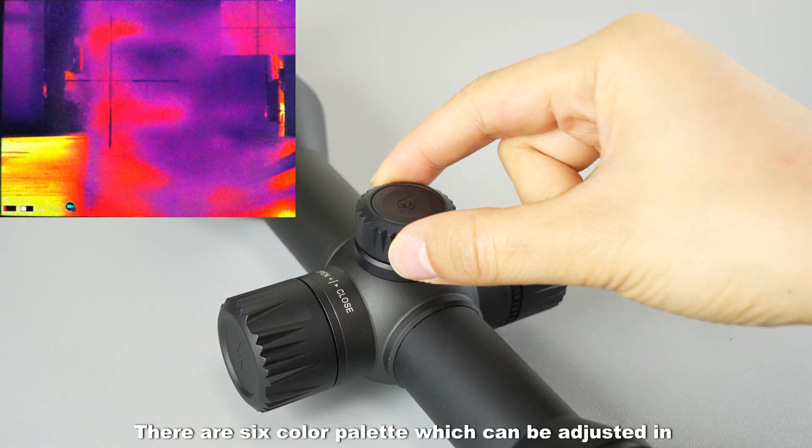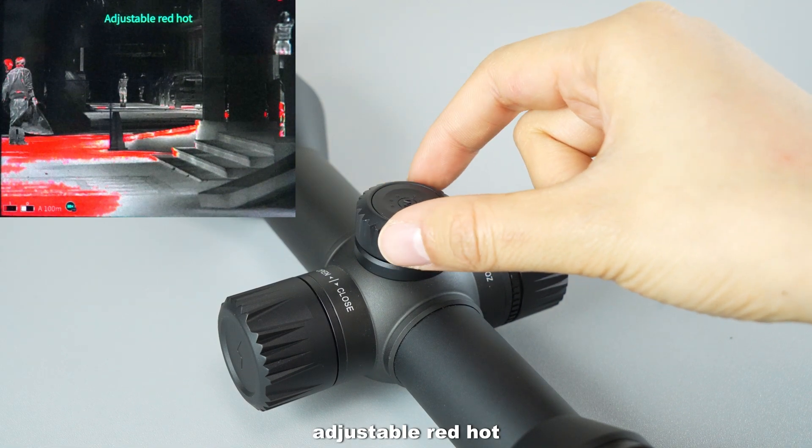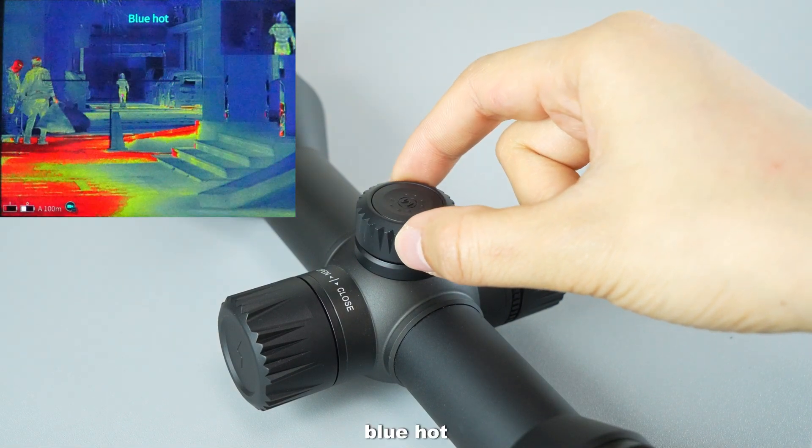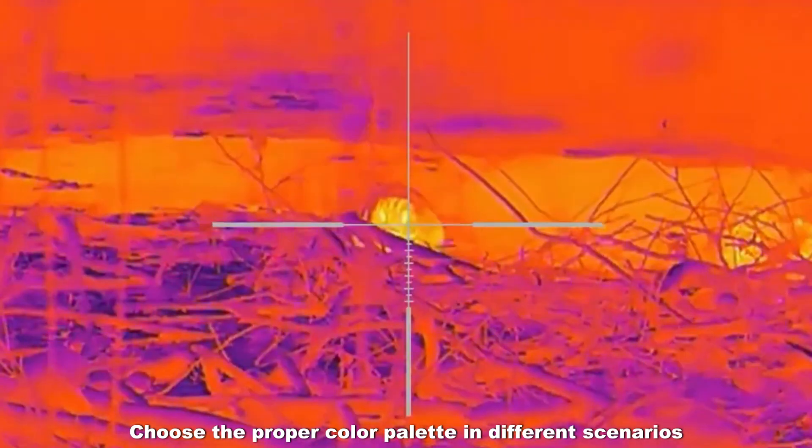There are six color palettes which can be adjusted: white hot, black hot, adjustable red hot, iron red, blue hot, and green hot. Choose the proper color palette for different scenarios.